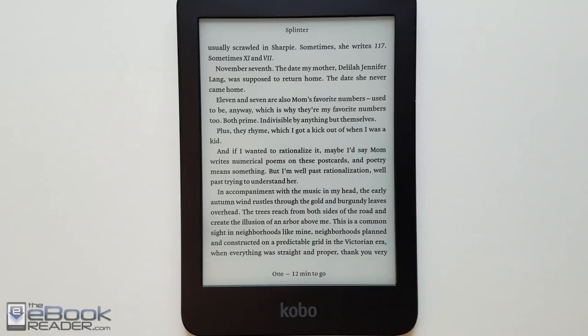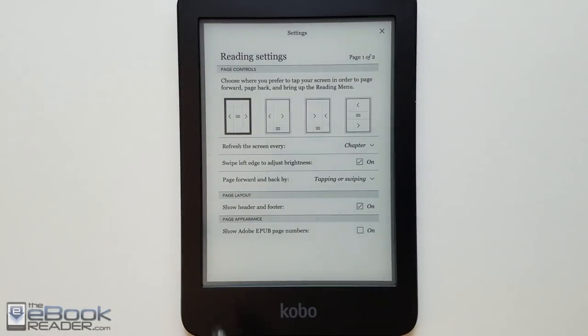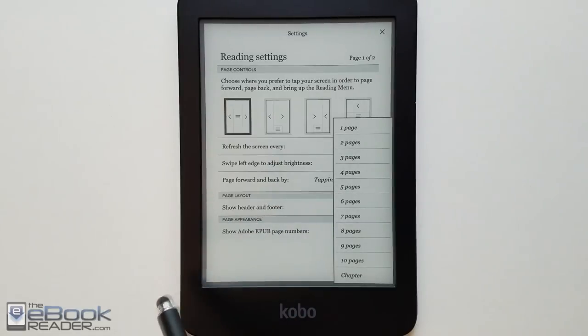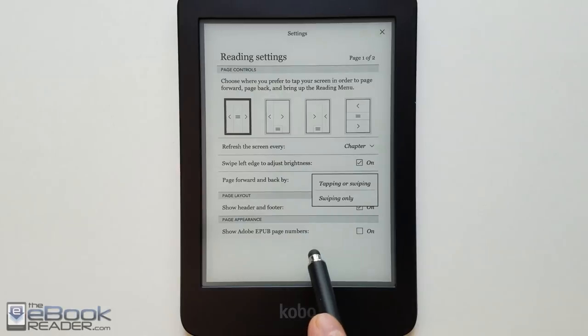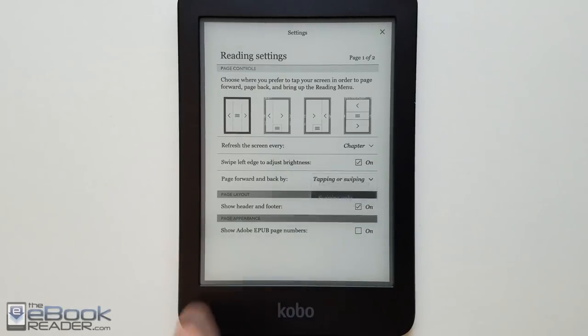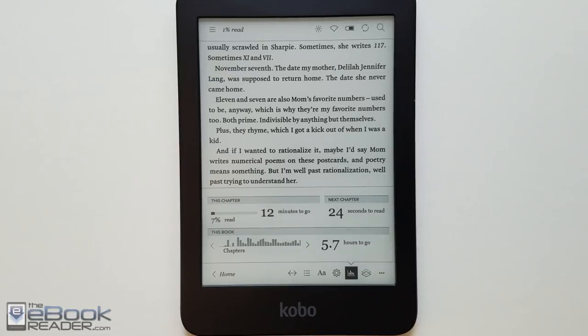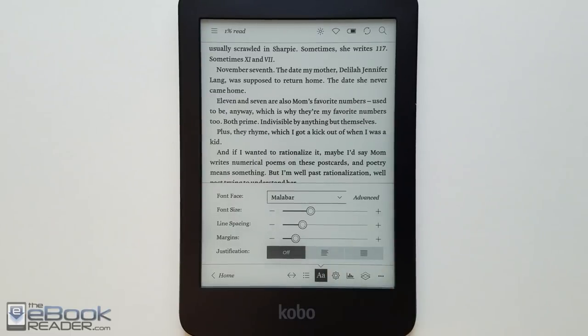Let's talk about some software features. With Kobo's eBooks you have a header and footer — tapping the footer cycles through pages left in the chapter and time left in the chapter. Tapping in the middle of the screen brings up your settings. You have different tap zones with Kobo, and you can customize page refresh frequency, swiping or tapping for page turns — swiping reduces accidental presses. There's also a reading progress feature that shows estimated time left for chapters and how long it'll take to finish the book, but it only works with Kobo's EPUB format, not sideloaded EPUBs.